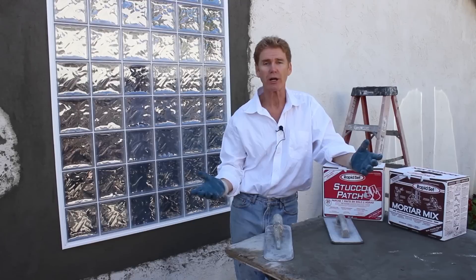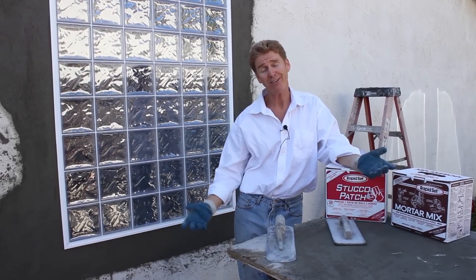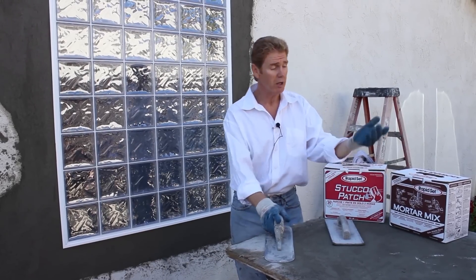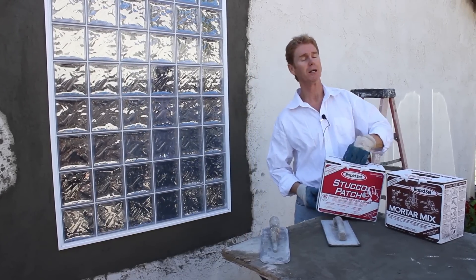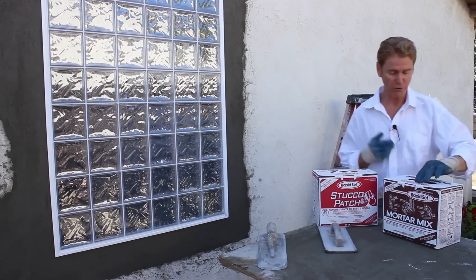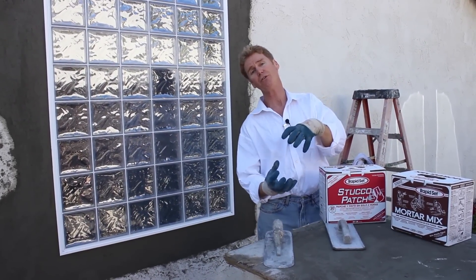You guys have asked me for years: Kirk, I got a small job — do I really got to go buy that 94 pound bag? And I always say yes you do. They don't make them smaller, but these days they do make them smaller. These are 25 pound boxes here. They're not that heavy, especially for your homeowner. 25 pounds is pretty light and I've actually seen them in cans too.